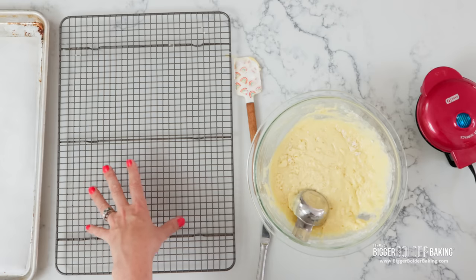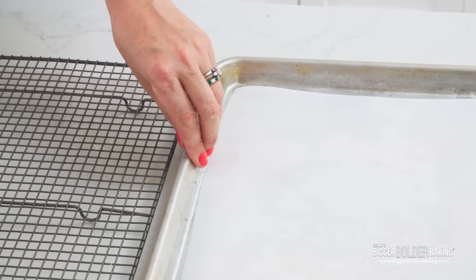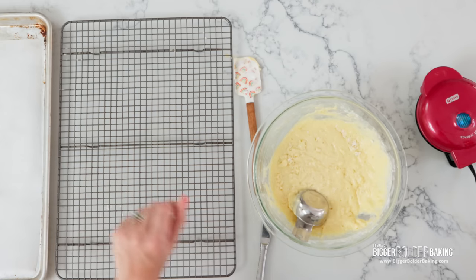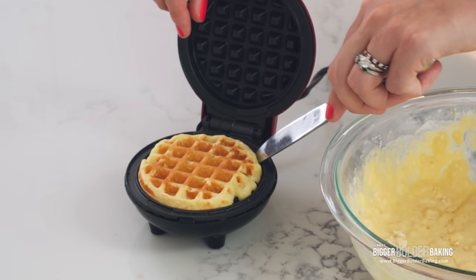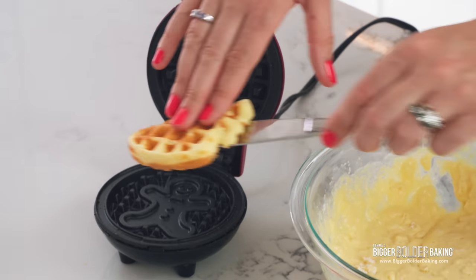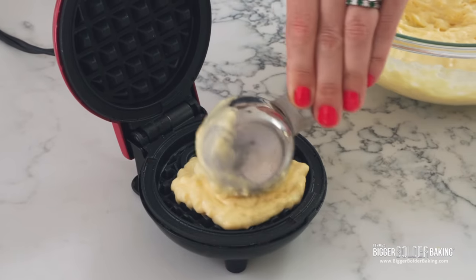While my waffles are cooking, I've got myself set up with a cooling rack to cool down my waffles, and a baking tray lined with parchment — so once they're cooled down, they can go straight into the freezer on this. 2 minutes later, there's our first lovely waffle. I'm gonna put it on our cooling rack. Continue with the rest of your batter until it's all gone.